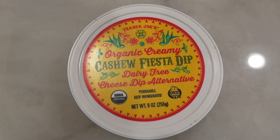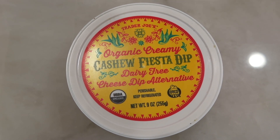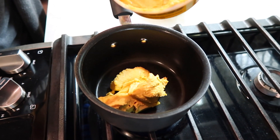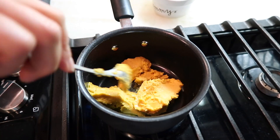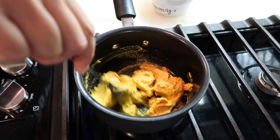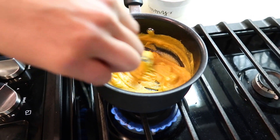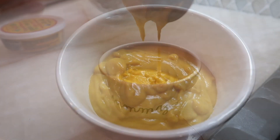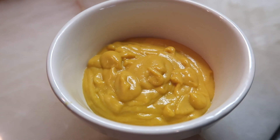I want to insert a short clip on the very first taste test, which is going to be on this organic creamy cashew fiesta dip — a vegan dip for people that want a queso-style cheese. I scooped out about half the container into a saucepan, heated it up on medium low, stirring consistently so it didn't burn, got it to a nice warm temperature, poured it into a bowl, and now we're going to try it with some chips.